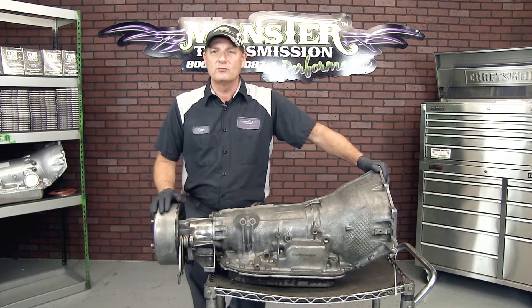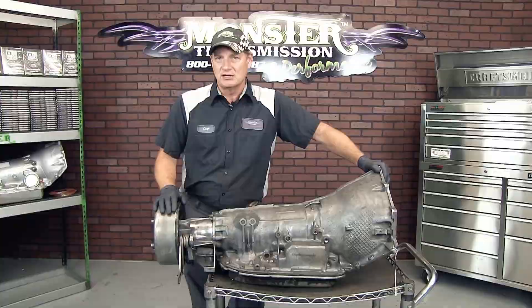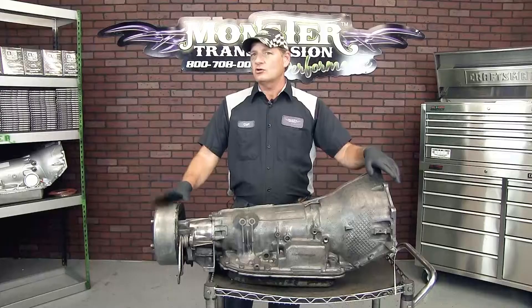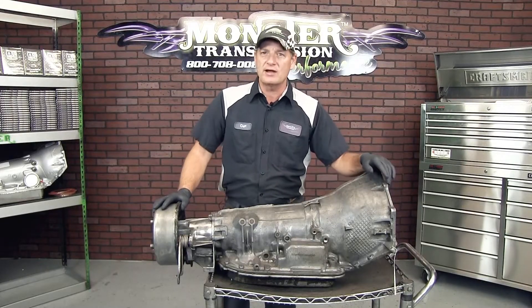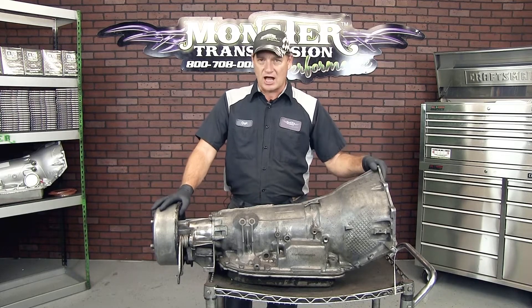I'm going to demonstrate how to remove this brake drum, because you will have to reuse it on the new transmission. This will not come on a Monster Transmission, so you reuse this apparatus. The only tool you'll need is a hammer, screwdriver, and either a three-quarter or 19 millimeter socket.